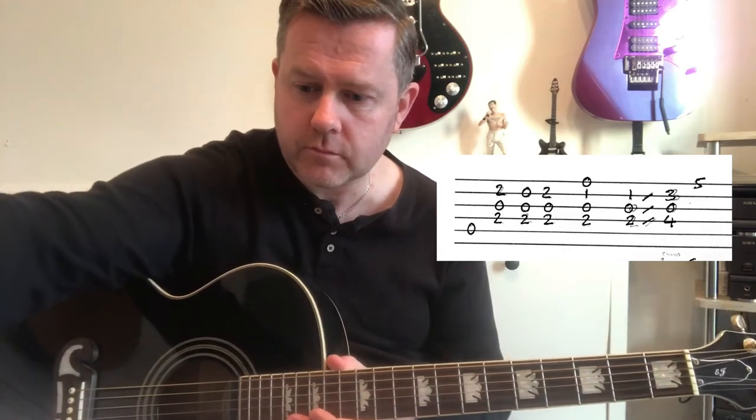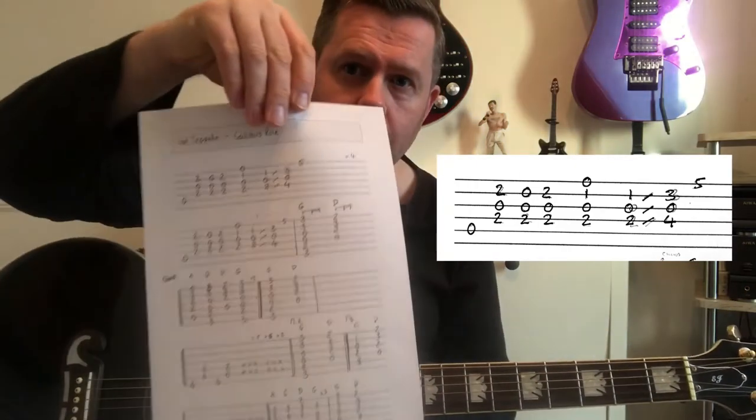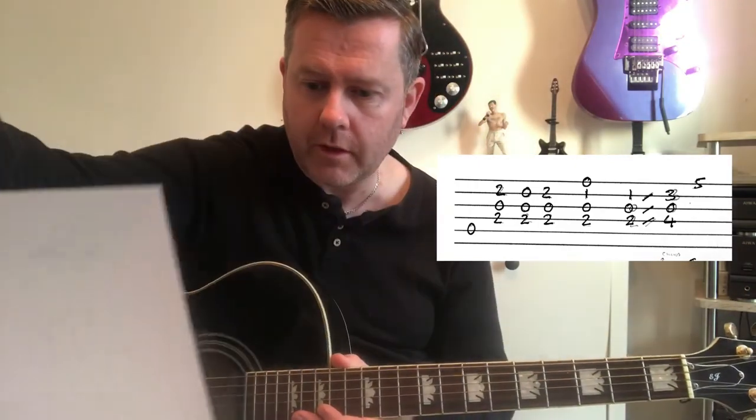I'll put a link in the description for the full guitar tab for this one. I've tried getting this down to really five lines of guitar tab, so everything explained in this covers all the different parts you're going to need to know to be able to play along with this one.